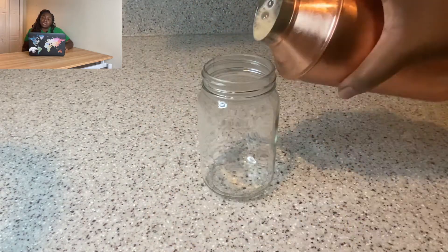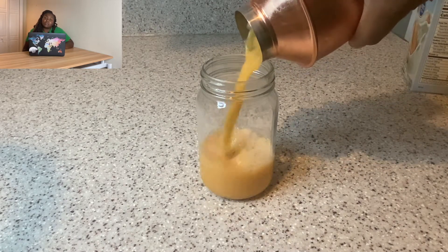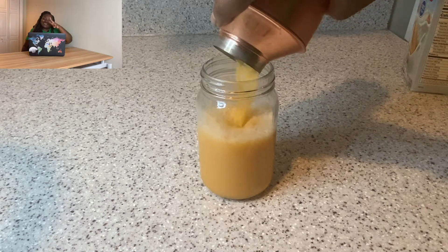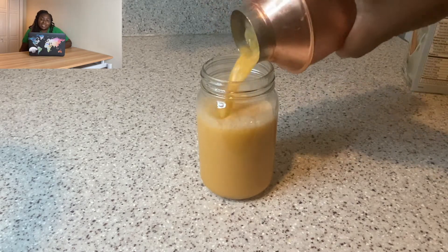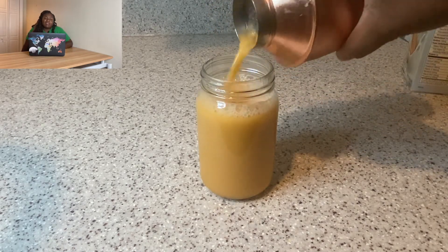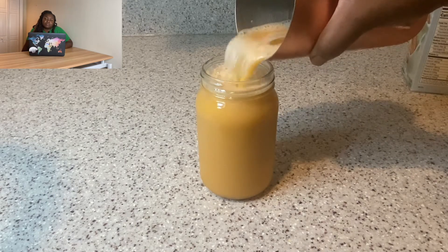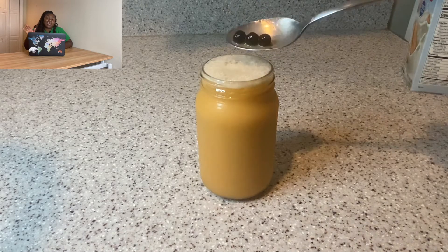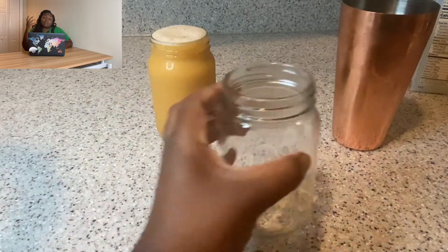I shook it for about two minutes — I'm kind of a weenie so I had to take breaks, but if you're a gym buff, go for it. The tea came out okay; I could have made it a little darker, but I always make it too strong so I'm trying to find the middle ground.